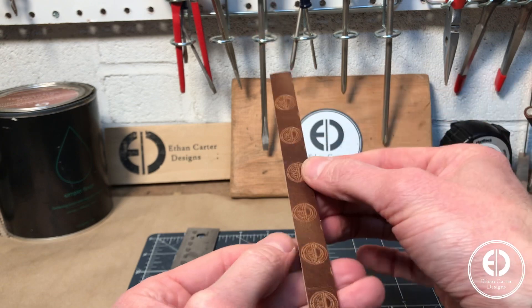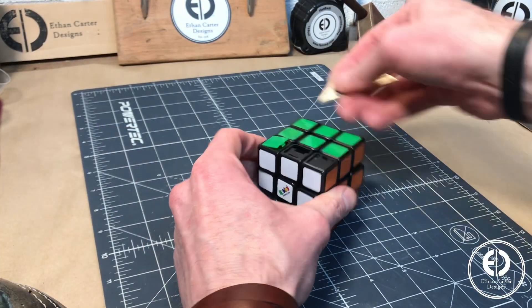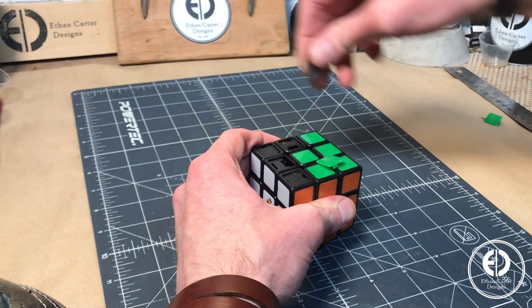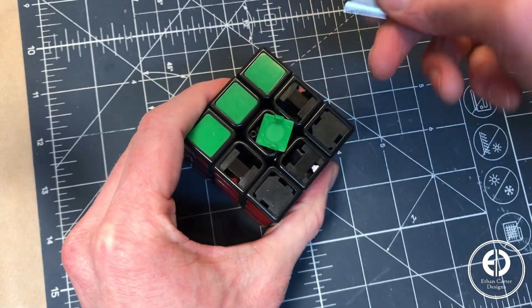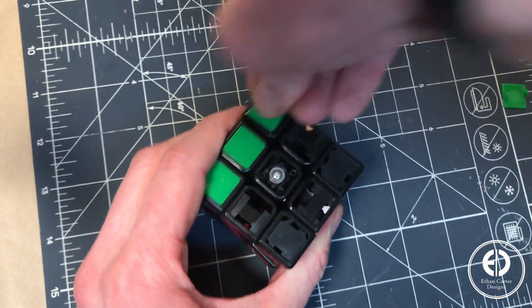I even engraved my logo onto one strip of leather to give the Rubik's Cube a little branding. With all the pieces cut, I moved on to removing the remaining plastic pieces from the Rubik's Cube. It took a few squares to get the hang of the best way to pop them out, but once I did, it went pretty quick — and before I knew it, I had a completely bare Rubik's Cube.